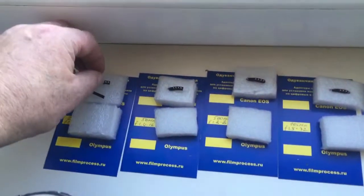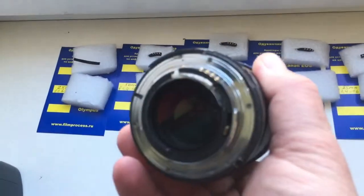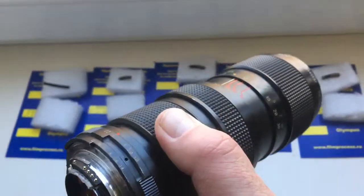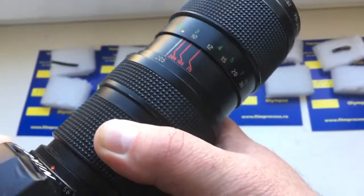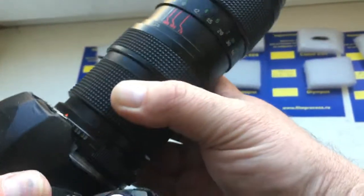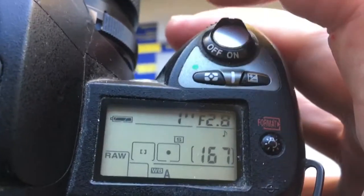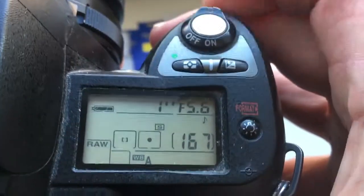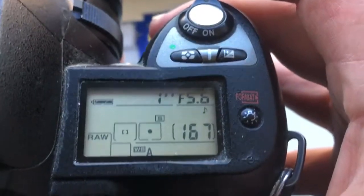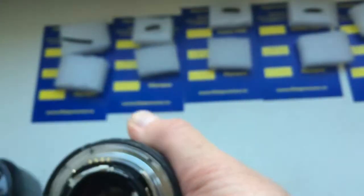Look carefully at chip number one on my testing lens. This chip is for your lens — I pre-programmed it. Focal length is 225 mm and aperture range from 2.8 to 5.6. This aperture range I pre-programmed for your experiments. Later I show how to install this chip on your lens.